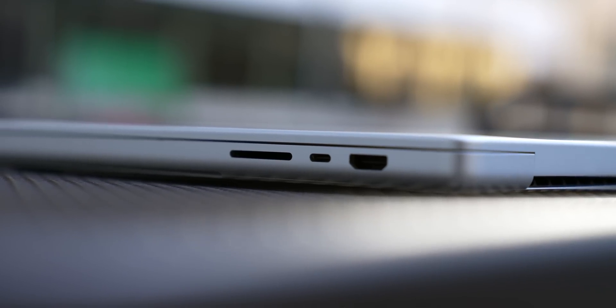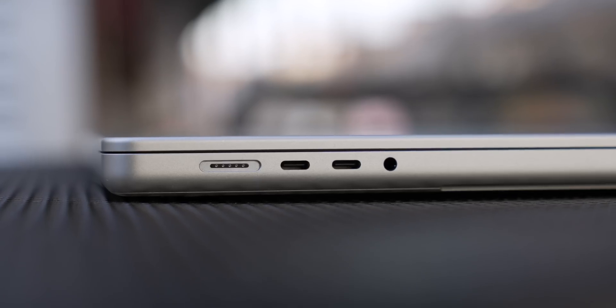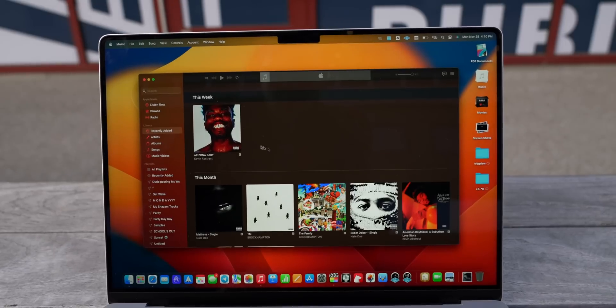It also feels right to have ports back on this MacBook. I have used the SD card slot more times than I could ever have imagined — it should have never left. The HDMI port is nice; I've used it infrequently, but it's really nice whenever I just need to plug my Mac into a TV with no dongle required. MagSafe is probably the one I've used the least, even though it charges ridiculously fast. If you don't use MagSafe, you've got to try it — it's nuts.